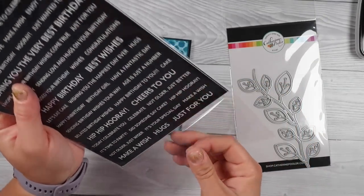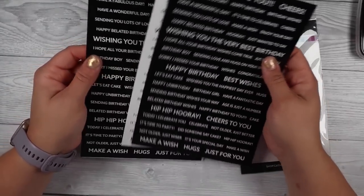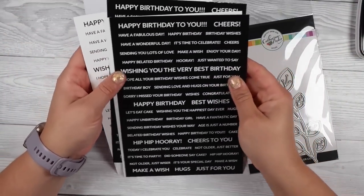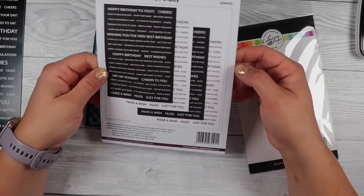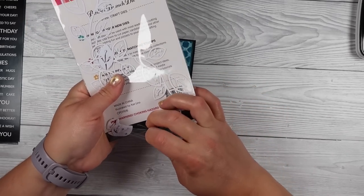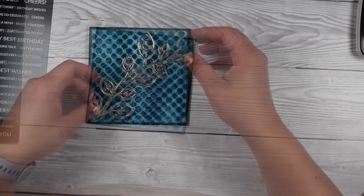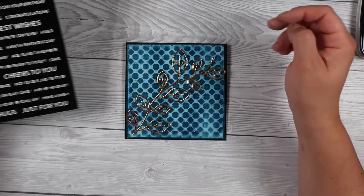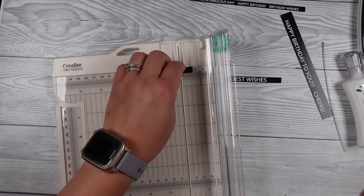These are new in my stash — they are just pre-printed birthday sentiments, which is really nice. I thought, you know what, my mojo's gone. I don't want to have to think about sentiments; I don't want to faff with anything. So I pulled these out of my stash and I'm just going to cut them up and stick them onto my cards — I'm going to use them on basically every card, nice and easy and simple. Sometimes you just need to do something really simple and relaxing to get your mojo going again and get that crafting urge back. My other little item I'm going to use is going to be a large die cut or a few smaller die cuts as the focal point, with these little sentiments we can just chop up and stick on.